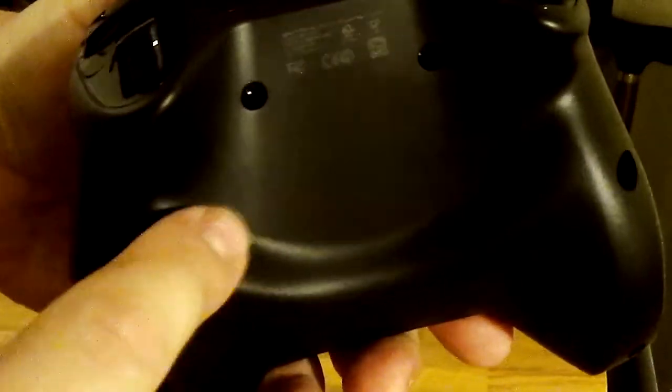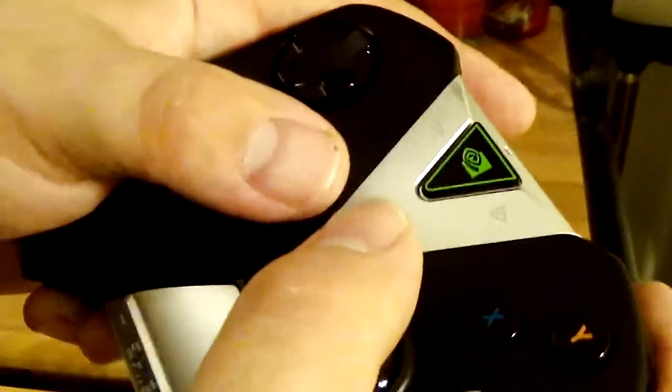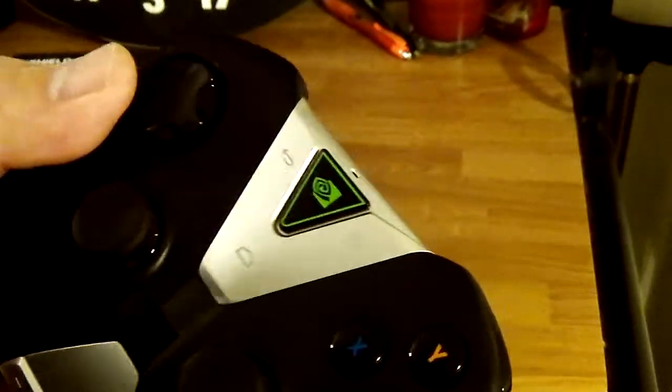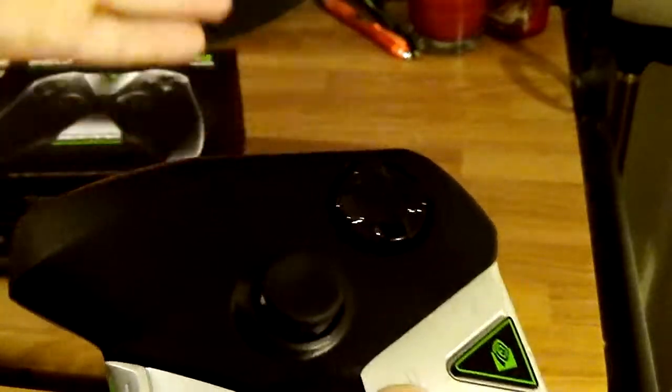They have the ridge on the back — I love this thing. It's a very comfortable controller to hold. It's the most comfortable controller I've ever held. Definitely better than the original Shield portable, which was really nice, but it had the controller attached to the device.